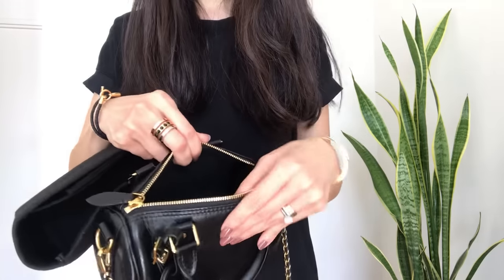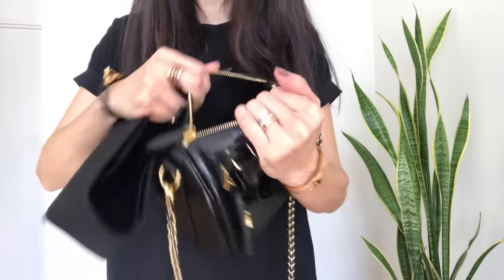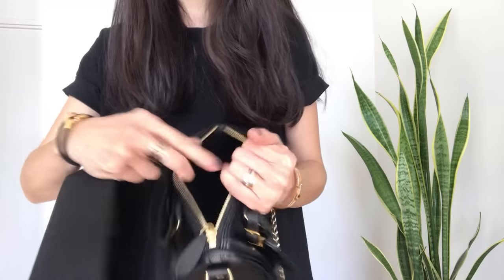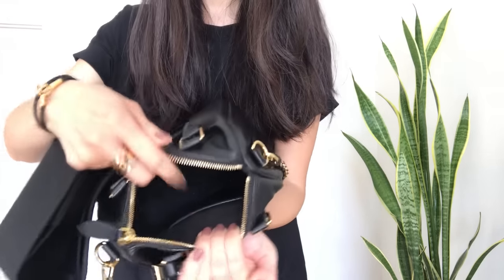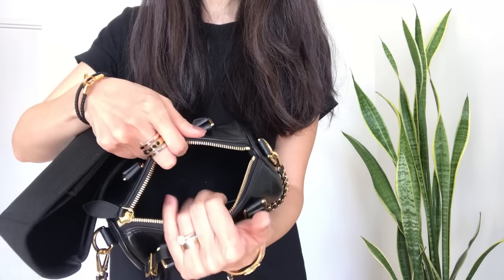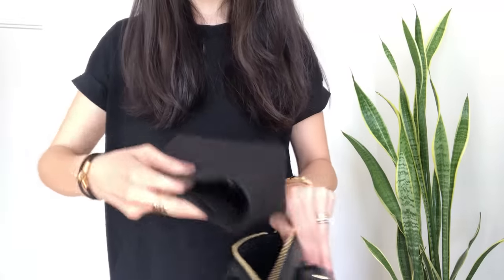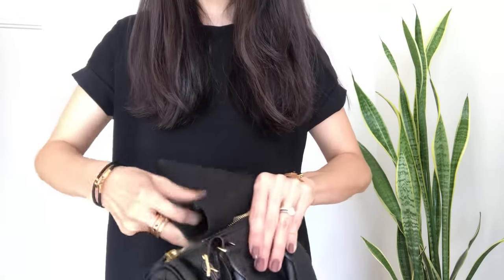The inside has a beautiful microfiber, suede-feeling lining — the website describes it as textile lining, which is a bit non-descriptive, but it's a beautiful soft microfiber. On one side there is a small slip pocket for really small flat items. I like slipping the organizer back in because it helps hold the structure and prevent creasing.